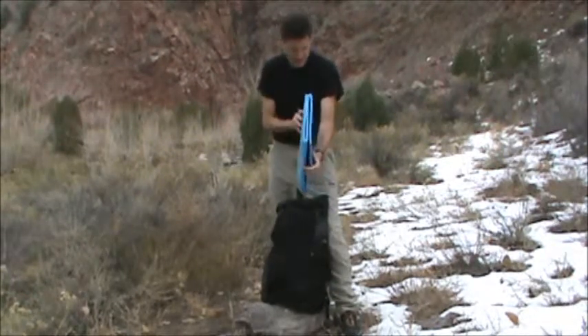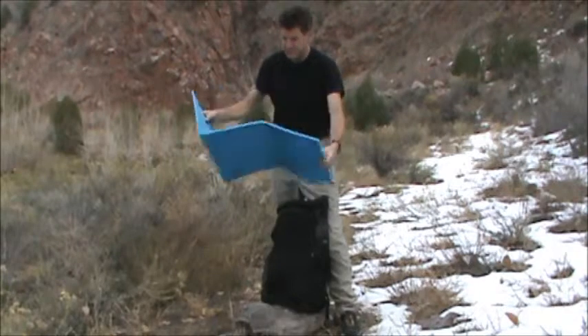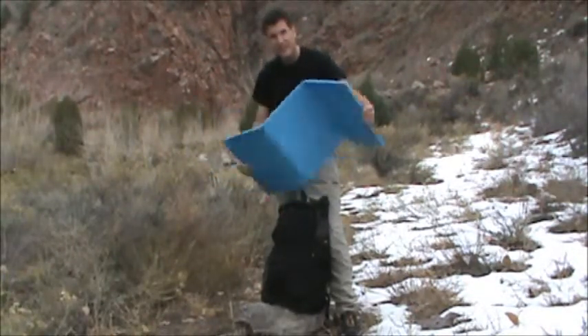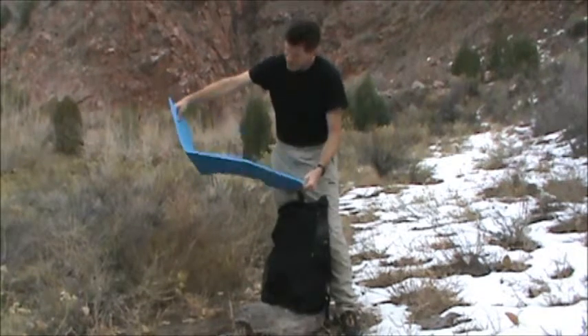Here's a little extra tip for sleeping pads: you can take a regular blue foam sleeping pad and score it with a razor on one side and then the other to make an accordion fold, so you can fold it up and put it inside the pack.